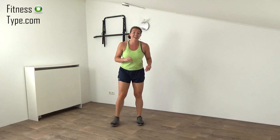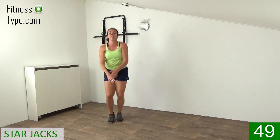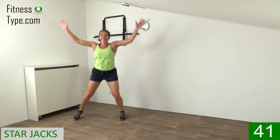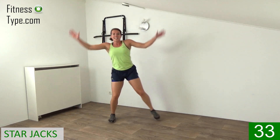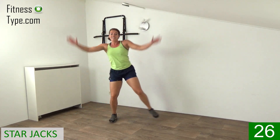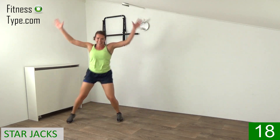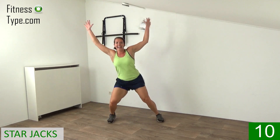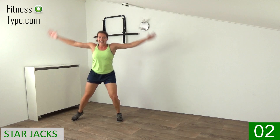Over to the final exercise of the second round — star jacks. We're stepping to the side and stepping out. Arms are going into a V shape up, stepping from side to side. Stay up high and because it's the final exercise of the round, try to speed it up, really get that heart rate up. Step it out, slightly keep the knees bent, don't lock it, and make big steps — arms up and down, all the way up, all the way down. Twenty seconds left, then you have that water break. Ten seconds, don't slow down, keep up the pace. Final ones and that's it.